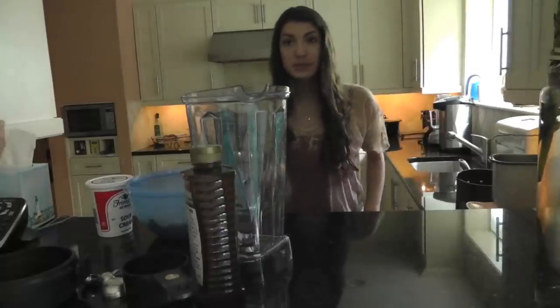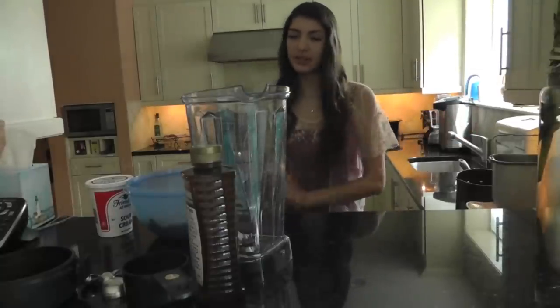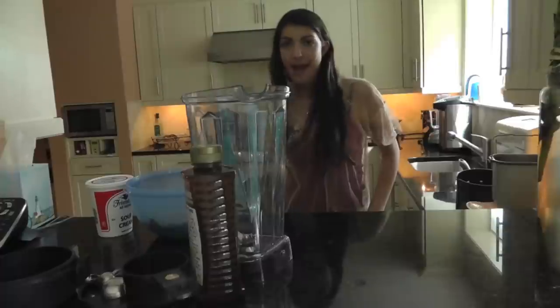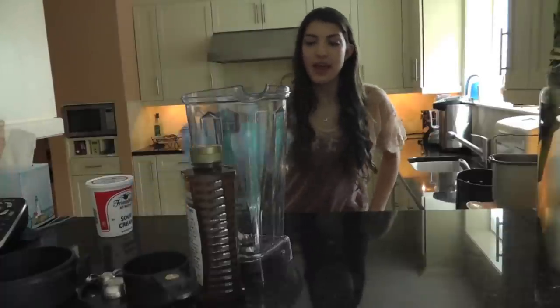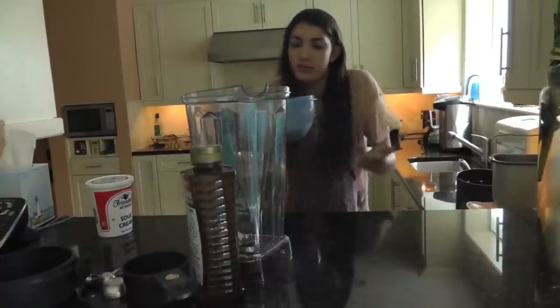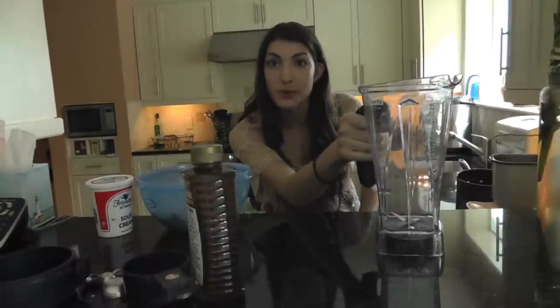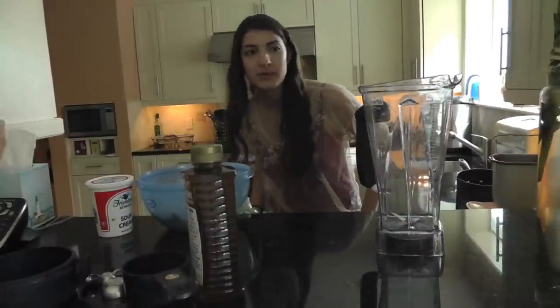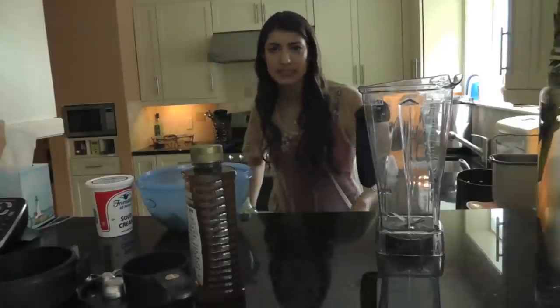Hi guys, I'm going to be doing a pumpkin face mask video. And I don't know if you saw my little intro there — I carved a pumpkin and all that extra mush that's inside the pumpkin, I don't know what to do with it, but I do.